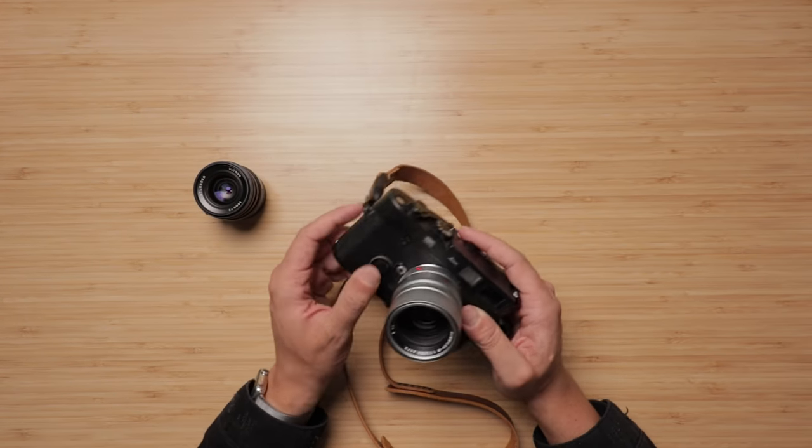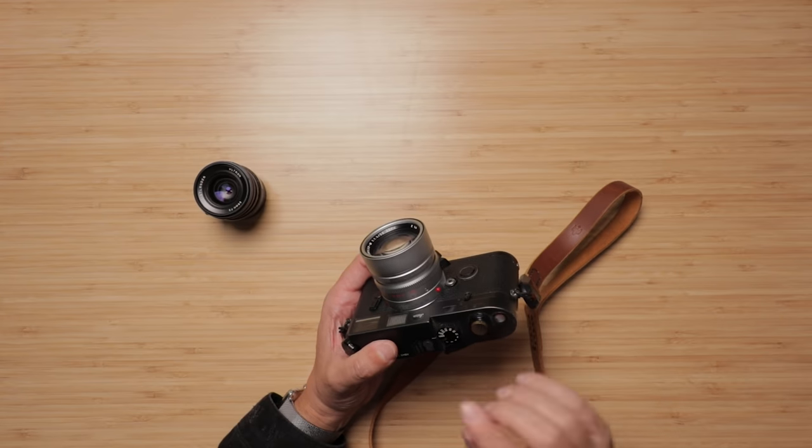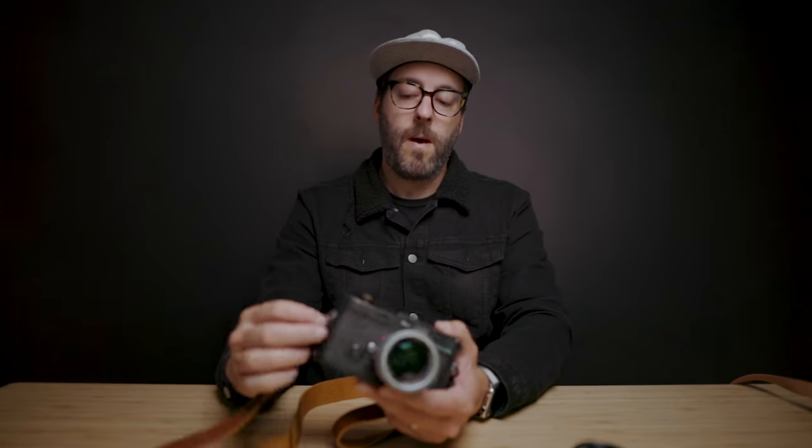Another thing I really love is that while it does have a battery to power the meter, it is a fully mechanical camera. So if the battery dies, it basically just turns into a Leica M2 and I can continue using it by guessing exposures or using an external meter. That's one of the bonus features compared to the Leica M7 with its electronic shutter — this camera isn't dependent on the battery. I know friends who forgot to charge the battery for years and still use it on a daily basis.